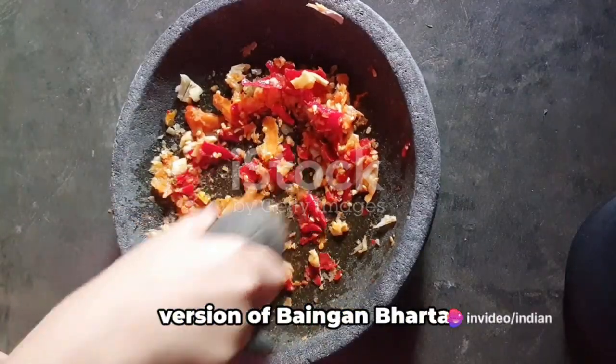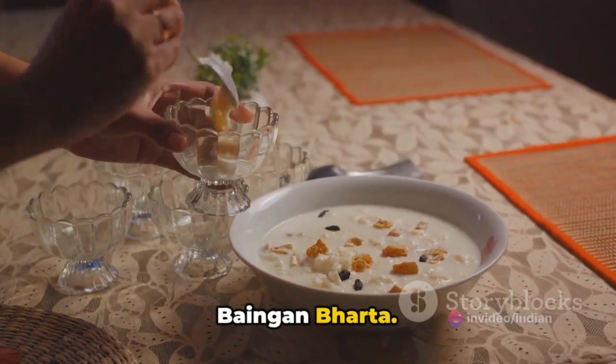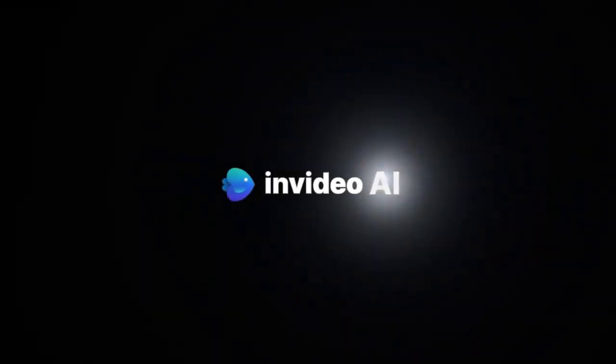So go ahead and create your perfect version of baingan bharta. Enjoy the process, enjoy the flavors, and most importantly, enjoy your homemade baingan bharta. For more delightful and finger-licking recipes, do visit www.IndianRecipeBook.com. Thank you.